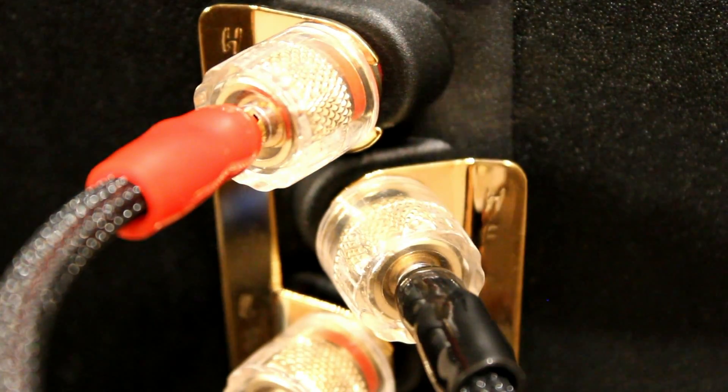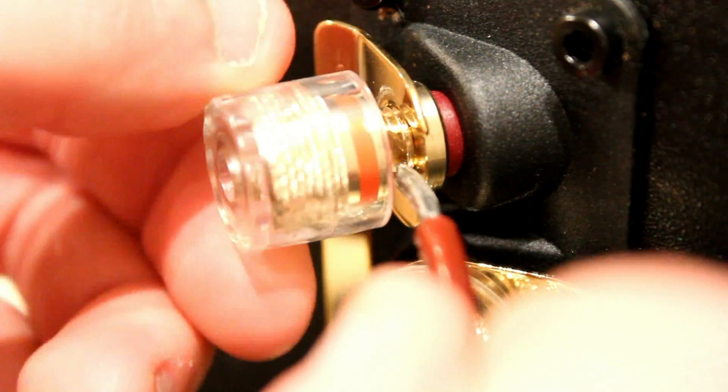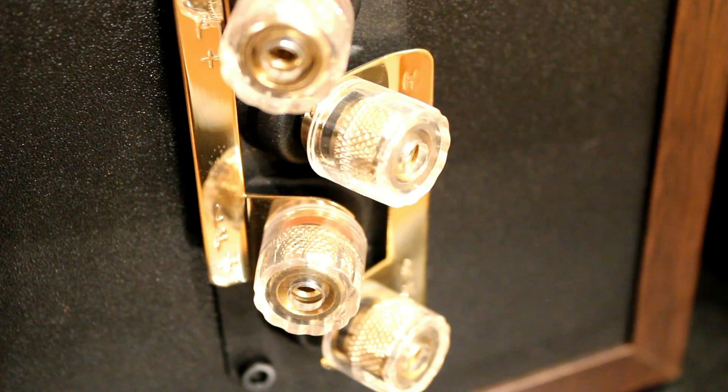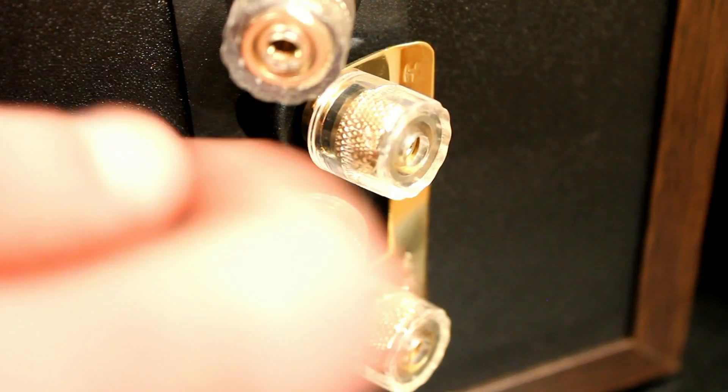The binding posts can be used in a multitude of different ways — they can accept spade connections, banana plugs, and bare wire. We recommend using either spade or banana plugs for convenience, and also because unless you solder the ends of the speaker cable, it will oxidize over time. It also makes for a neater connection.